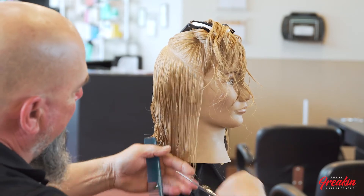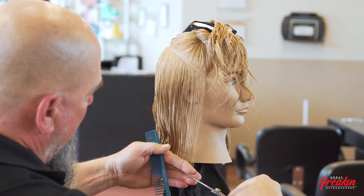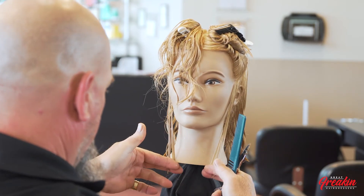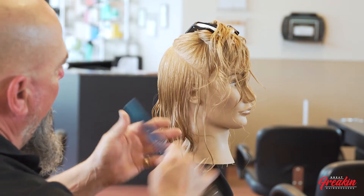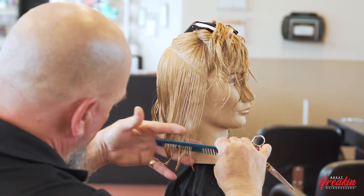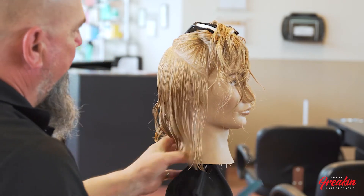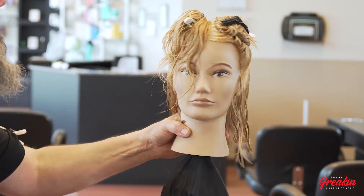Instead of having as steep of an angle, I'm going to tap that off, check it one more time, and it looks pretty good. Once I'm happy with that, we're going to go into the rest of the haircut.